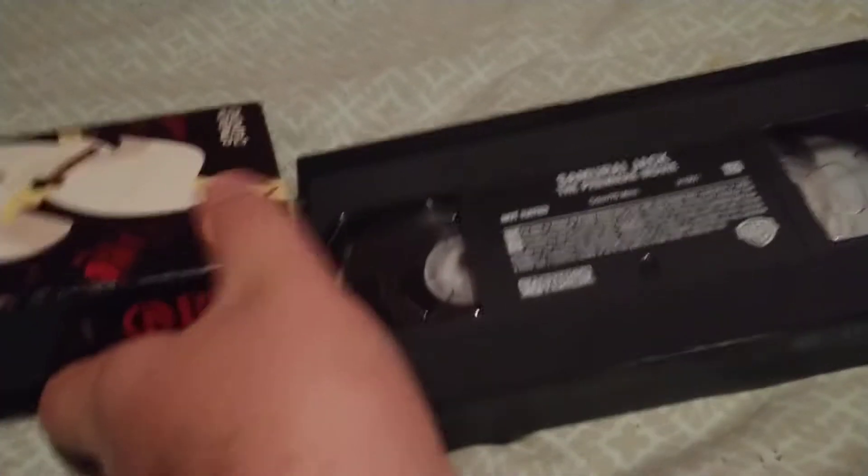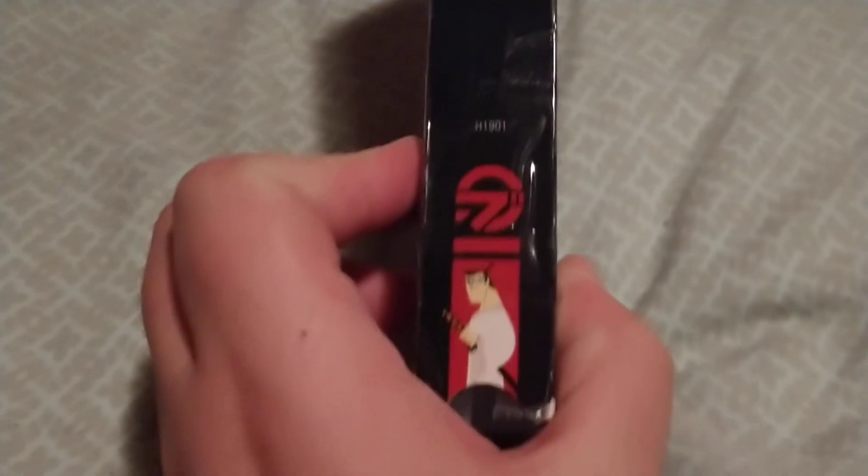It's more about the tape. The back is in pretty good shape. Here's the front, the spine, the back, the outer spine, and the top.